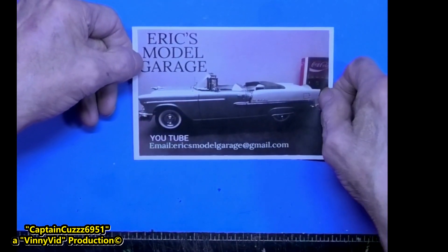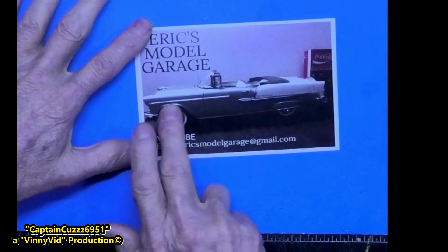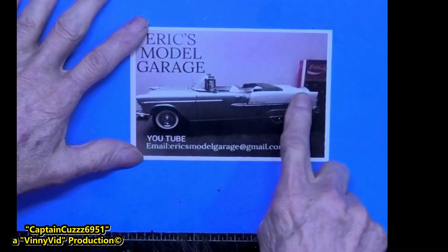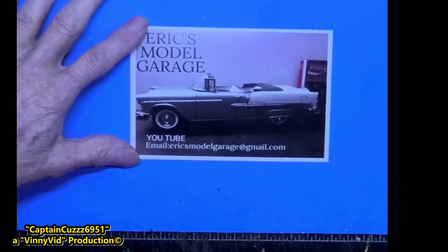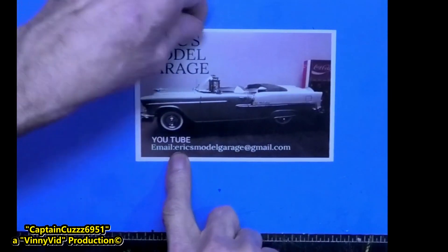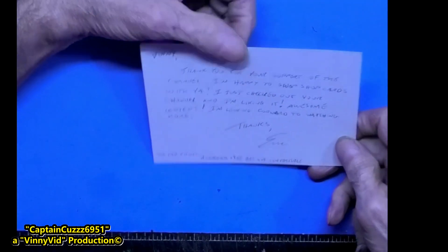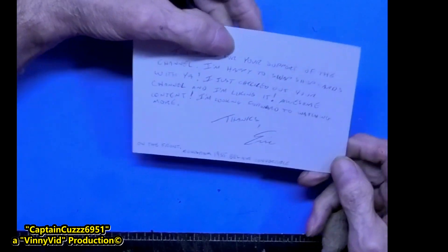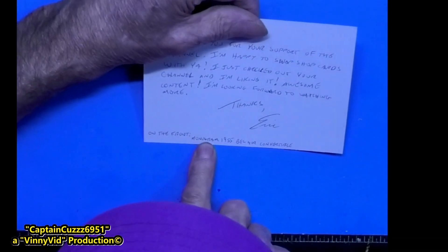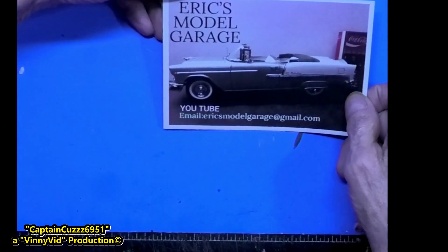Next is Eric's Model Garage. This is an awesome card — it's a two-tone model, looks like a gray silver with a white in the back. Really, really nice job. He's got his email address on the front if you want to get in touch for swap cards. On the back it says 1955 Bel Air Convertible. Very nice job, Eric — that car is beautiful.